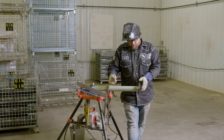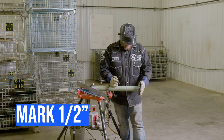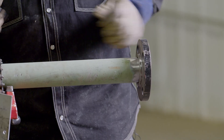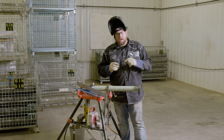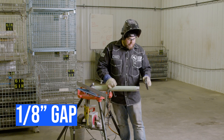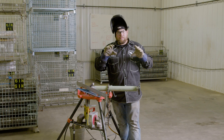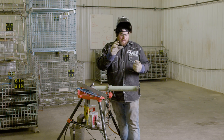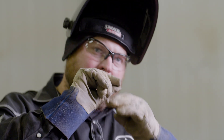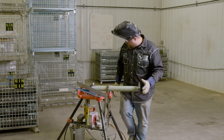Now that everything's cleaned up, go ahead and stick the flange back up here. Make sure you put your hand on here and bottom this thing out, then mark it with the marker. When fitting up socket welds, make sure you have an eighth of an inch gap inside - that allows for expansion of the pipe whenever it's in service. When it gets hot, that pipe's going to expand, and if it's bottomed out it's going to push down on that flange and separate the weld.